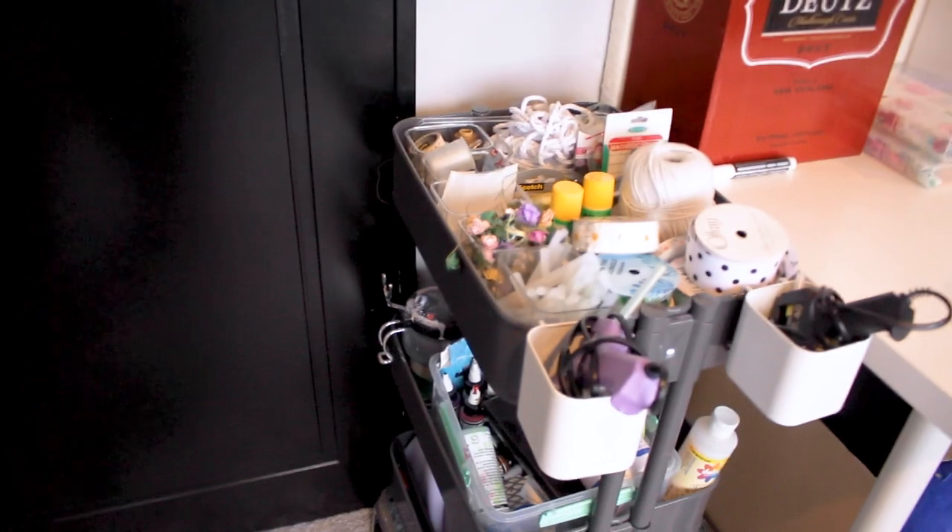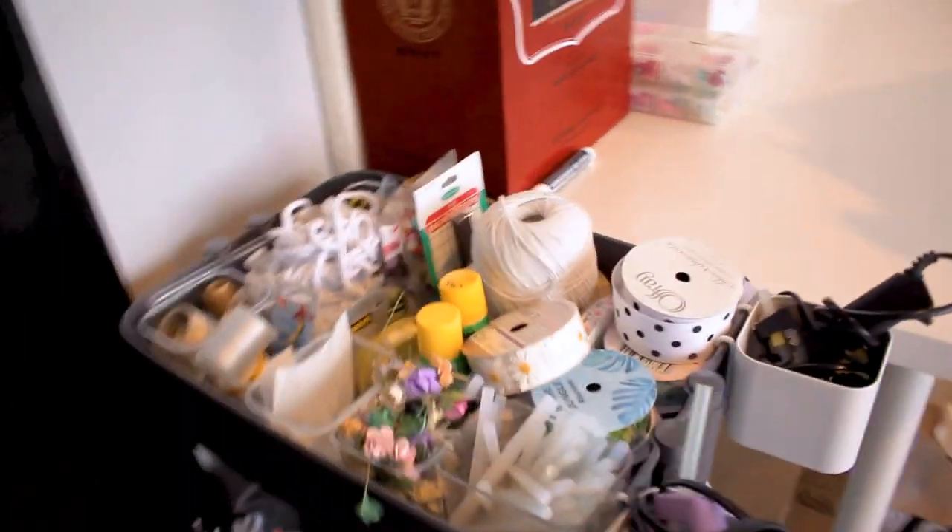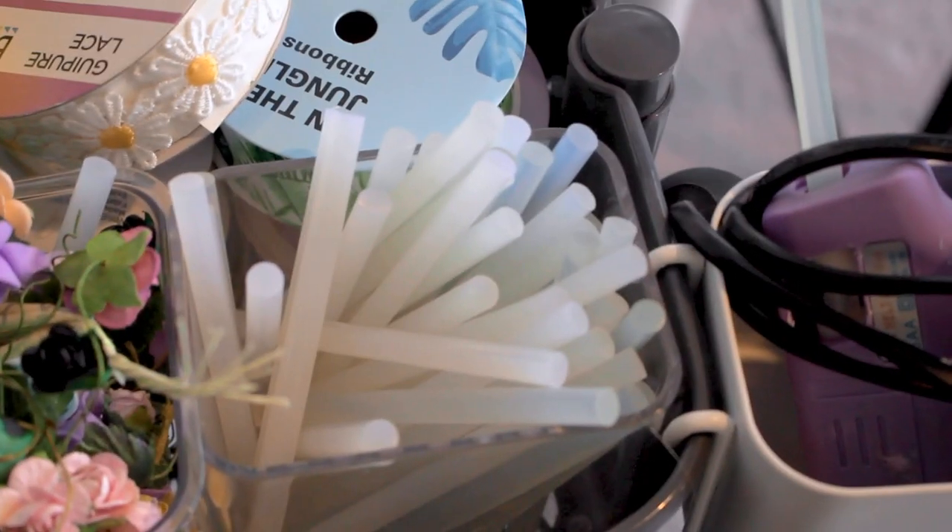So I've got 'film a film room tour' on there, and then I'm going to have 'edit' and 'upload it.' Next to my door we have my little craft trolley where I've got all my supplies for making. We've got some hot glue sticks, my hot glue guns, some ribbon, some string that needs untangling, some glue sticks, and tape.